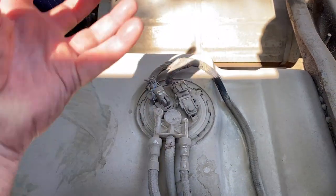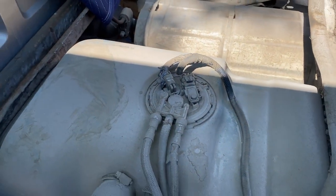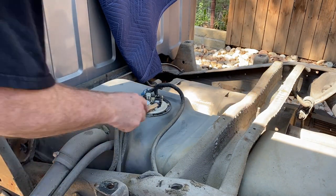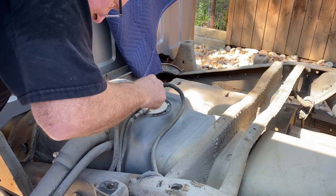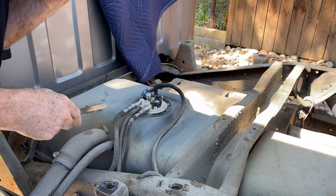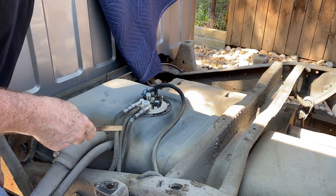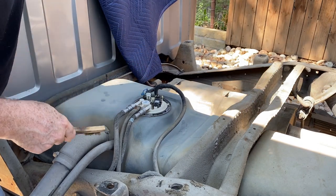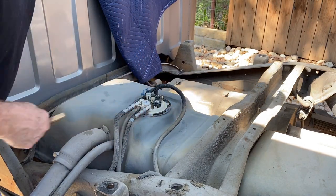We're going to start by cleaning this up a little bit, then disconnect the electrical connectors and take the ring out so we can pull the unit completely out. Clean the top of the pump off — it's full of dirt from sitting here for probably the last 24 years. Blow it off, vacuum, whatever you need to do to make sure it's nice and clean so that as you pull it out, none of the dirt falls into the gas tank.